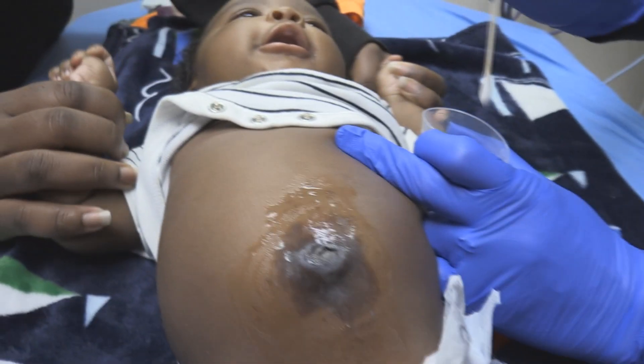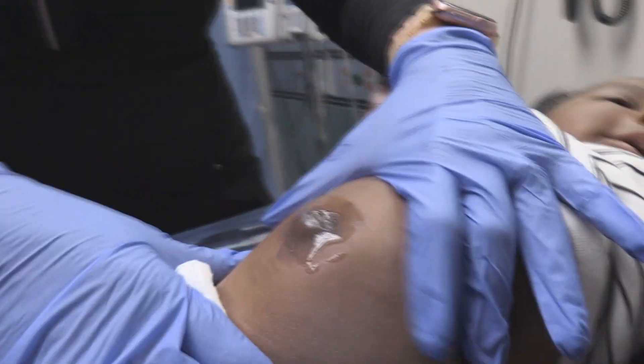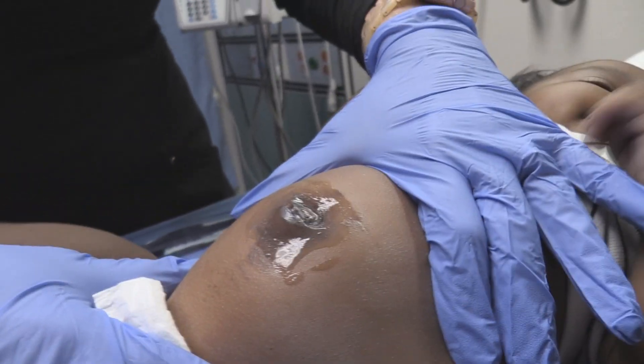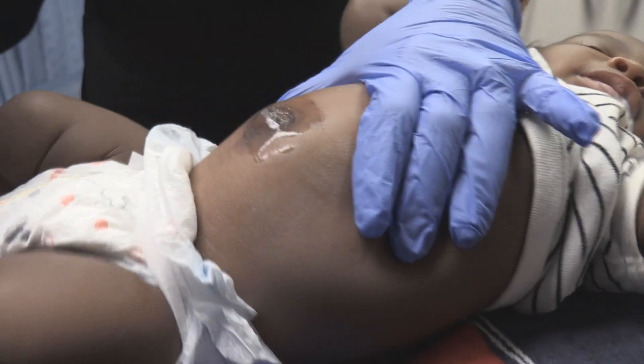So we get a good view of the stained area right now. All right, now we're just going to wait a couple of minutes. So this has been on about four or five minutes. Now we're going to go ahead and wipe that off and we'll let our PA student have the honors.